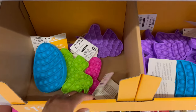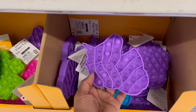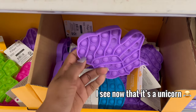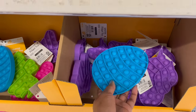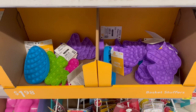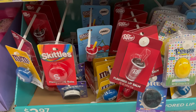Down below they have fidget popper toys for $1.98 in different designs — possibly a fish, butterfly, egg, and bunny shapes.